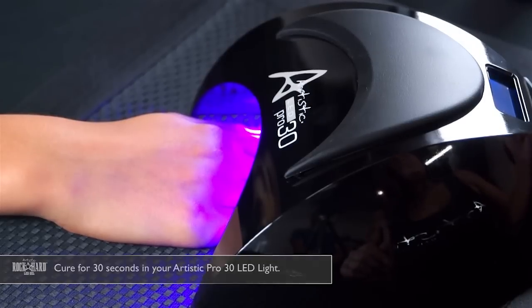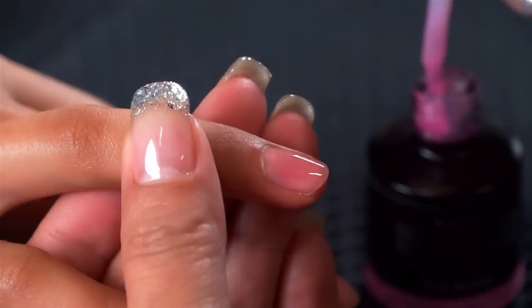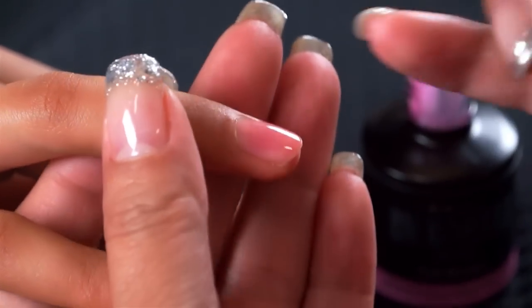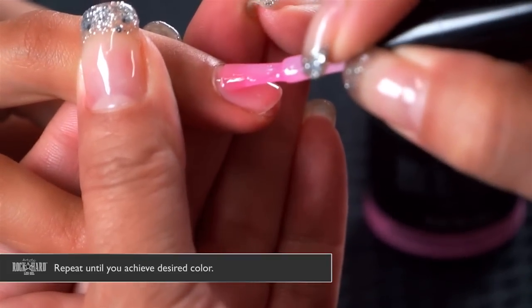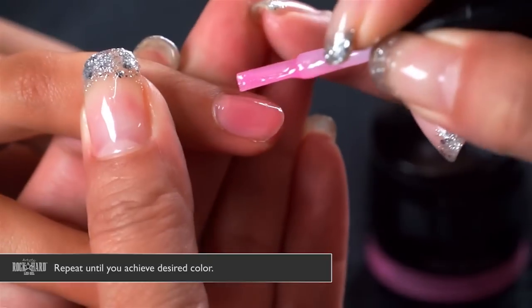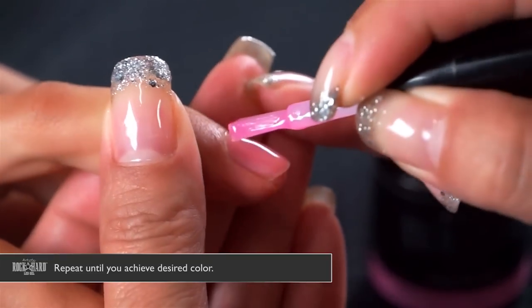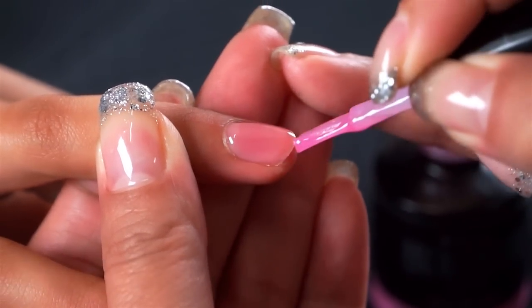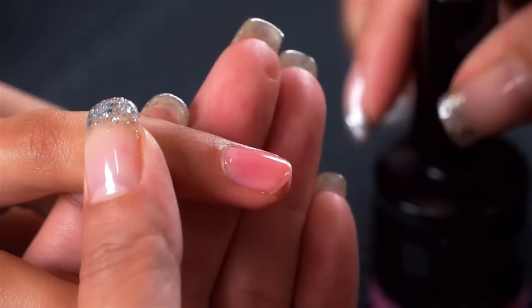When using your brush-on gels you can do one coat, two coats, three coats — whatever your client's preference is so they get the exact color on the nail bed that they want. This is my second coat of Pink Rocker just to give a nice bright color to the nail bed compared to her natural nail color. Cure that again for 30 seconds.